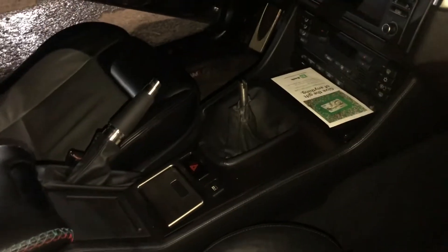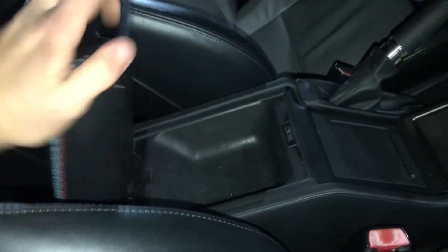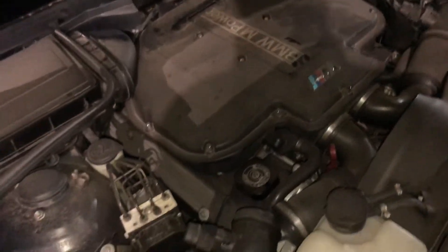It's missing a shift knob, which kind of sucks, but it also has that center console thing in it that folds up — and it even has those features that none of the ones I've seen have worked. It's nice and dusty but there's the S62.